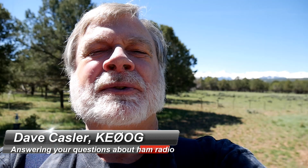Hi, I'm Dave Kassler, Amateur Radio Callsign KE0OG, and I'm here to ask for your help.